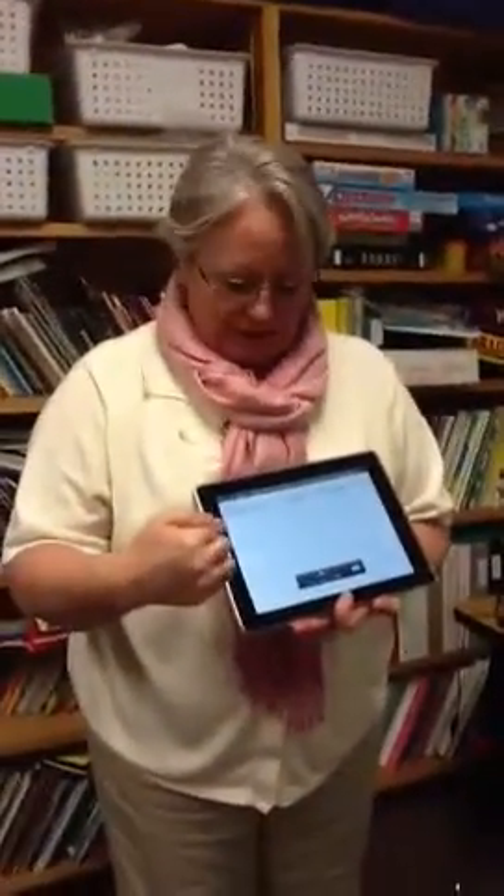Here we are with Deb Sight, an EBD resource room teacher at an elementary school in Bridgewater. She is showing how to use the Show Me Interactive Whiteboard, a free app used in a way that's like social skills. She has many students with difficulty in self-regulation, especially when they are angry, and this is a way of helping them be independent.